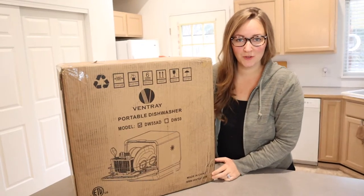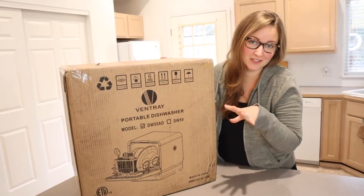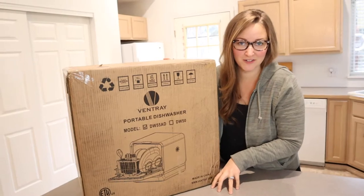Hello, welcome back to KG Simple Reviews. Today I'm going to be reviewing this Venture Portable Dishwasher.